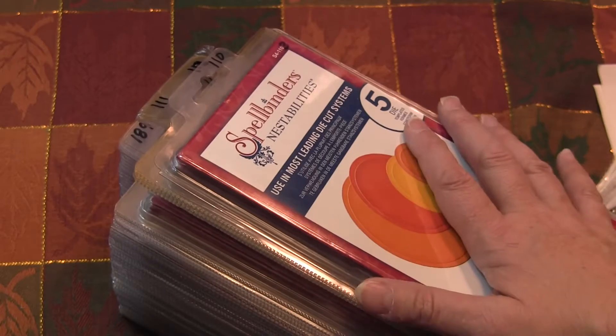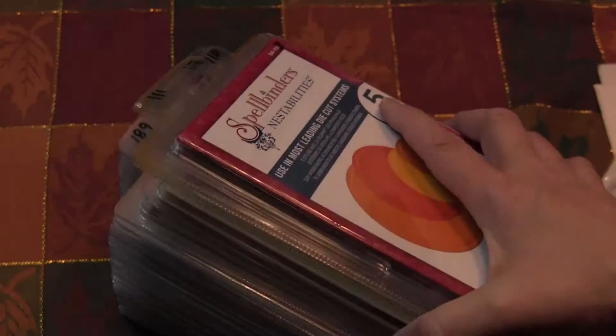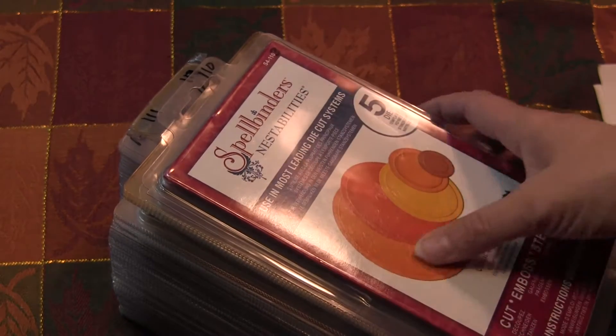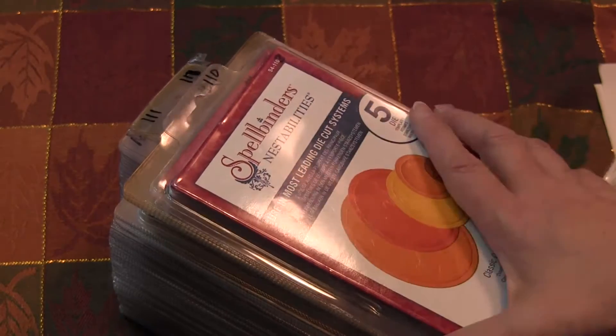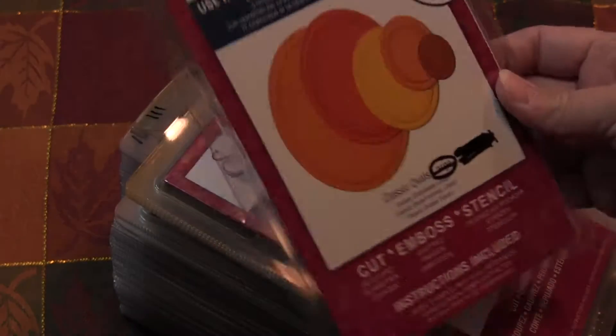Like I said, I got a good deal from this gal. I may not get more, so this might be a one-time deal on these. I will continue to look for the best deals, but at this point I'm just going to keep posting stuff in — and here's the newest Spellbinders dies.